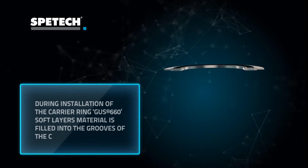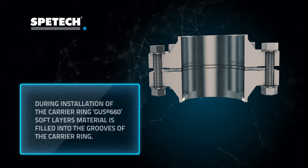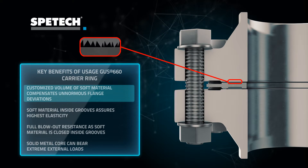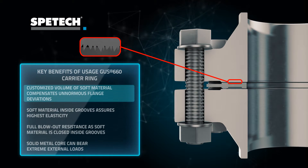The idea of the carrier ring is that once the GAS 660 is installed, soft layers are hidden inside the carrier's grooves. Let's look at the key benefits of GAS 660: elastic soft material layers fit to any flange imperfections.